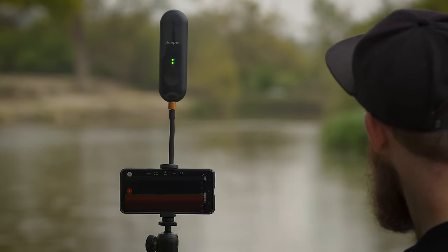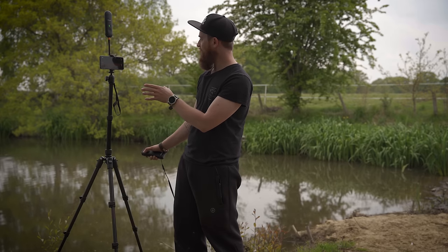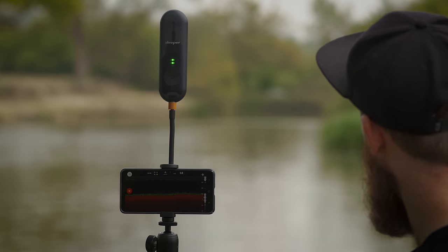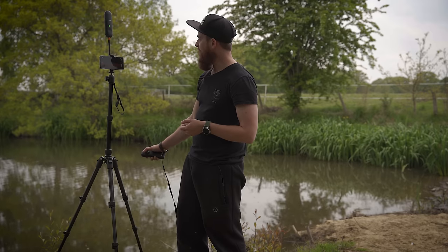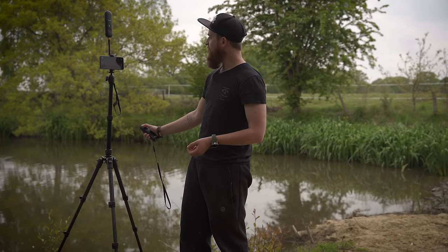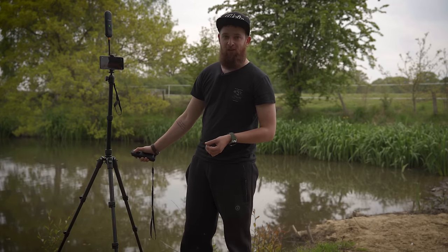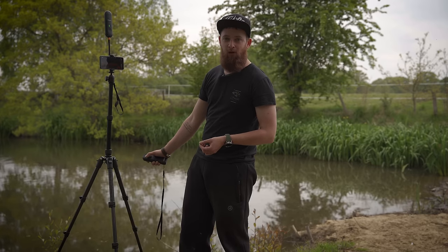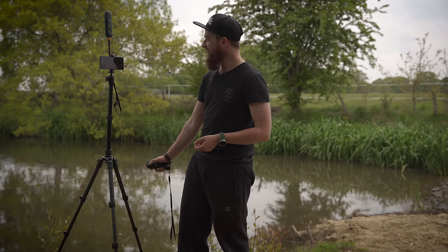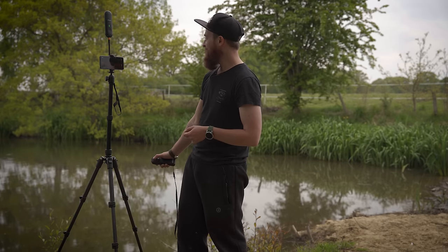I'm going to turn the bait boat around because I'm starting to lose sight of it - but that's testament to how this range extender works. I'm losing sight of the bait boat, but the range extender is still showing perfect signal, still showing all the contours of the lake and all the details you need, even at that sort of range. I'd put that at about 120 yards. I'll be honest, I'm normally put off by techy products in fishing because they're normally a faff to set up and half the time they don't work, but with this range extender and the newest Deeper Pro, it actually is quite a faultless system.